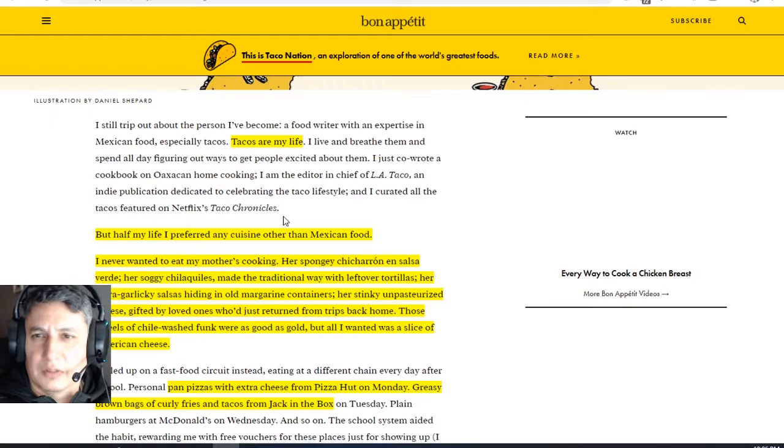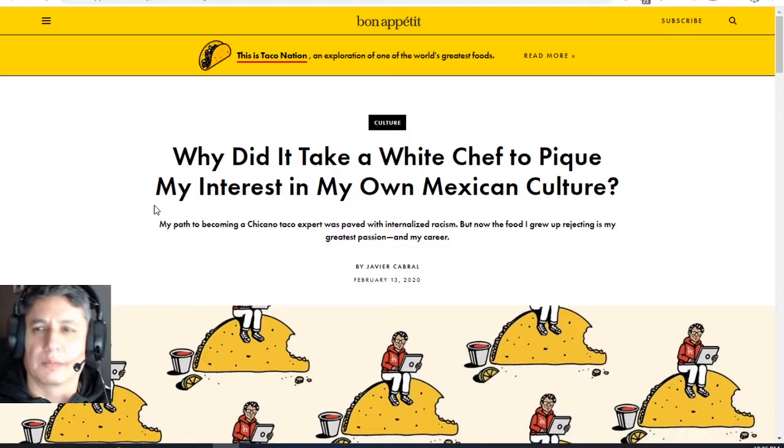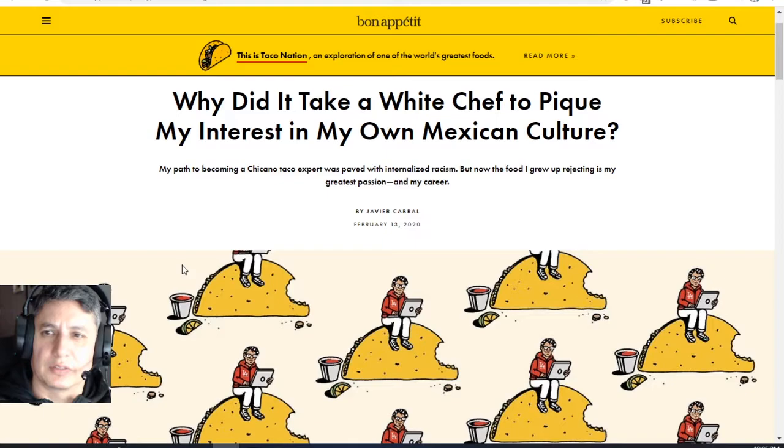Moving on now. Let's go talk a little bit about pocho life. So this article came out on why did it take a white chef to pique my interest in my own Mexican culture. And the reason we're going over this — I want to talk about this a little bit — is because of the pocho culture. Here he talks about his path to becoming a Chicano taco expert. Now, 'Chicano taco expert' there, you know, it's iffy.